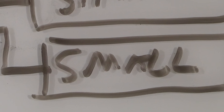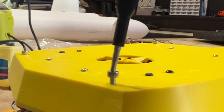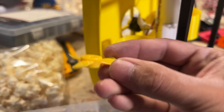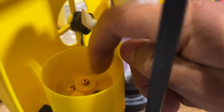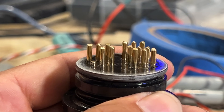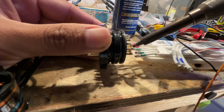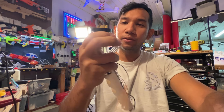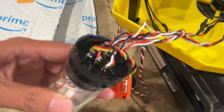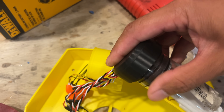My idea here is this pressure bulkhead has a bunch of little brass pins, so we don't have any silicone or wires passing through it. It's mostly a solid interface that we're going to flow with superglue, epoxy, and probably Vaseline. Hopefully this thing is watertight. We're only going down like 50 feet, so this can't be that bad.